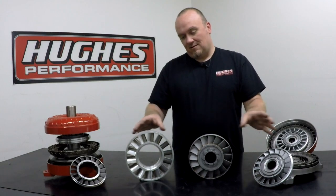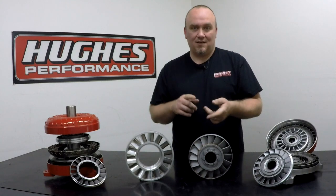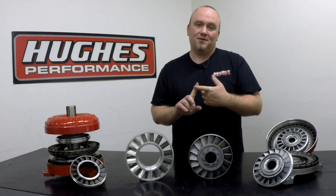All of these stators — we can do sprag, roller clutch, mechanical diode, or spragless like we covered in the previous episode.